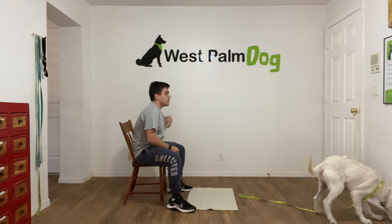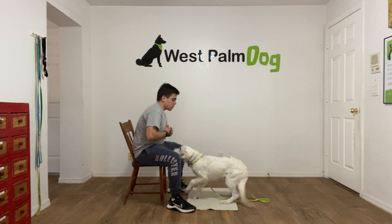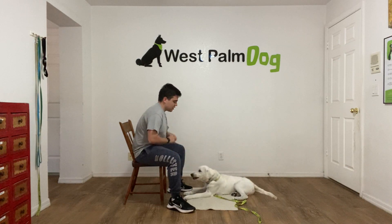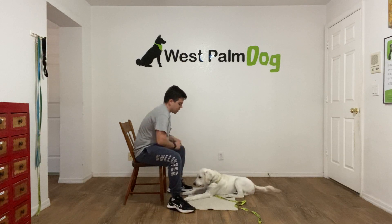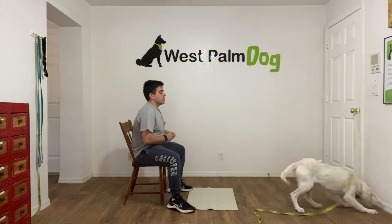He gets it. Max — Max, go to bed. Yes, treat, treat again, one more time, tap on the head.